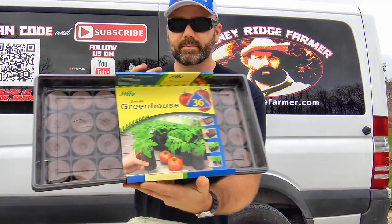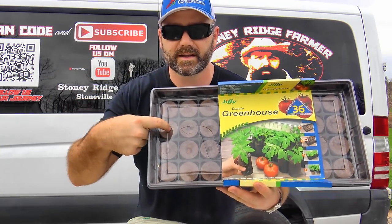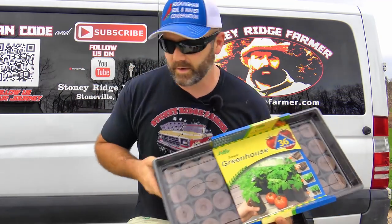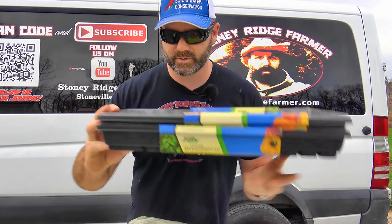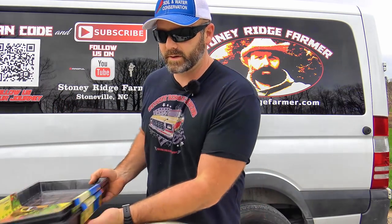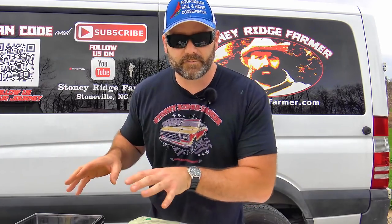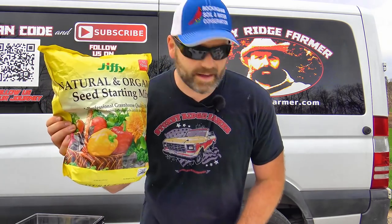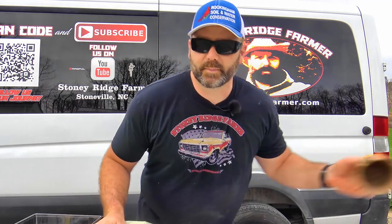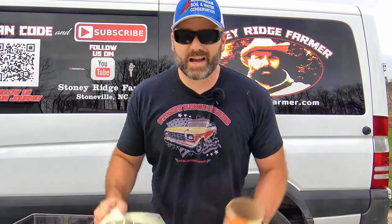This is our tomato greenhouse and it has very large peat pucks. The way these work is you put water on them and they swell up — we'll show you all that. We also have these here for starting vegetables, but they're a little bit smaller puck. There are several different kinds of these little peat puck greenhouses that Jiffy sells. We'll also show you how to use regular potting soil and these little peat pots that you can plant directly in the soil.